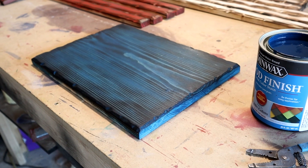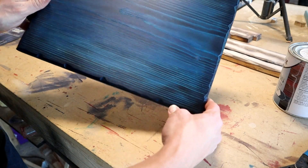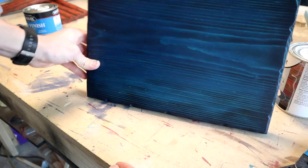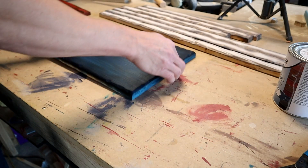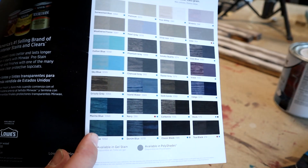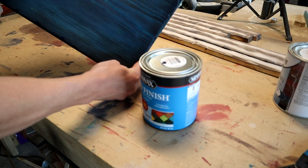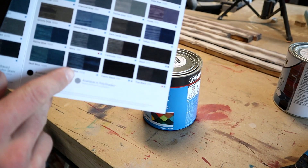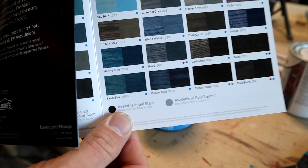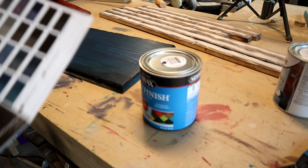I'll let that dry up and go ahead and second coat that. So I got the union stained and I actually decided that it was a little bit too greenish for me. I don't know how much you can see on the camera. So I went back to Lowe's and I was looking at their other colors. That is what this color is — the Marine Blue. So I went back and I got some Denim Blue. I'm going from this one to this one. This one just looks a lot darker and more of a deeper blue and not as much of a greenish blue.